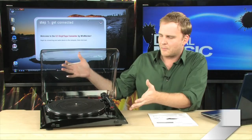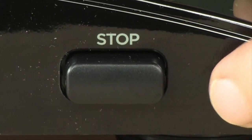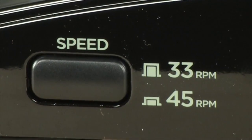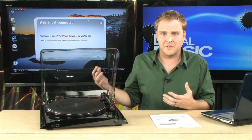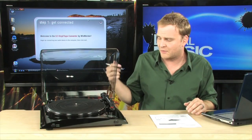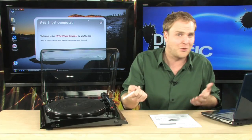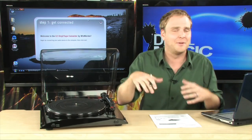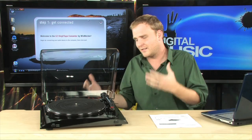This is the Ion Profile LP. It is an ultra-basic-looking turntable. On the front, you have an on-off switch and a 33 RPM or 44 RPM switch, and that's all there is in terms of buttons on this turntable. You have all the normal accoutrements, such as the arm, a needle, and the turntable itself — but this is a very basic turntable.